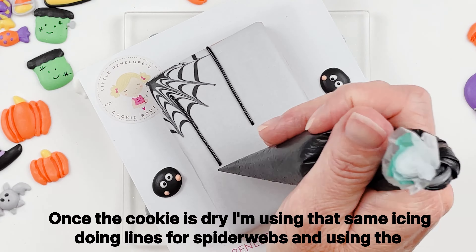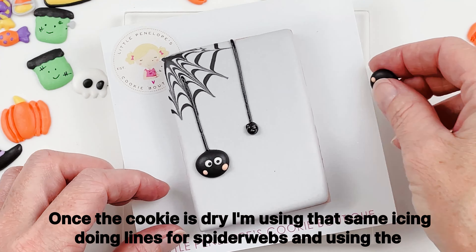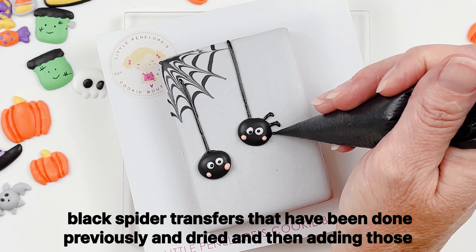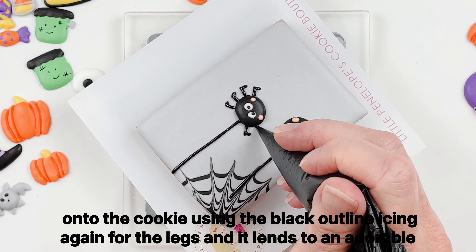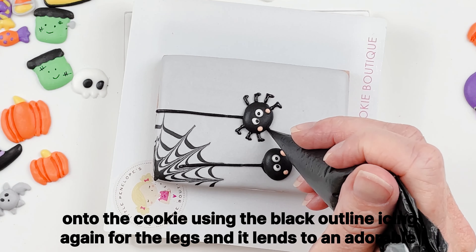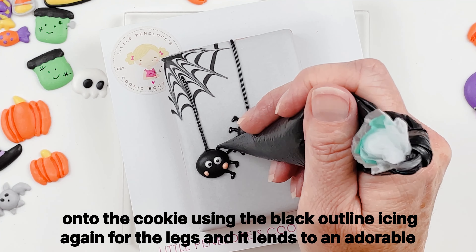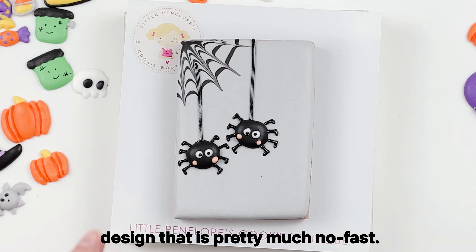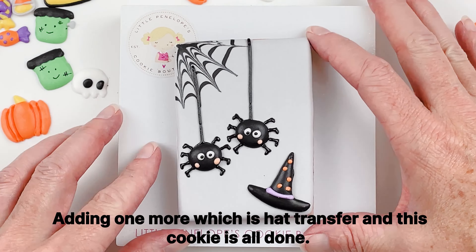Once the cookie is dry, I'm using that same icing to draw lines for spider webs, then adding the black spider transfers that have been done previously and dried onto the cookie. Using the black outline icing again for the legs. Adding one more witch's hat transfer and this cookie is all done.